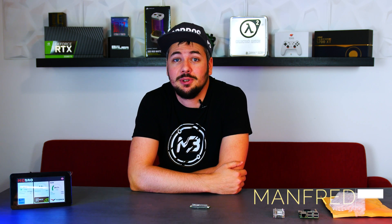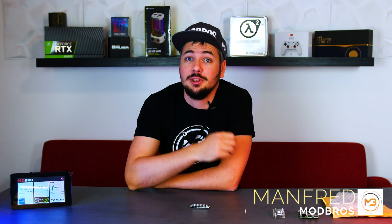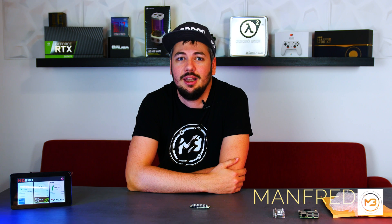Hey guys! As you might have noticed, the all-new Raspberry Pi Zero 2W was released just recently. Such a release of a new Raspberry Pi model is always exciting for us, especially since we're distributing our own customized Raspberry Pi image for our Mobro monitoring software.